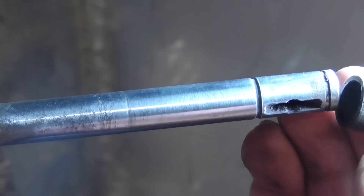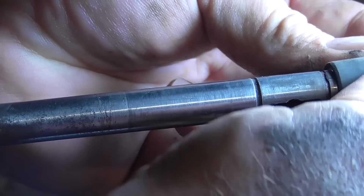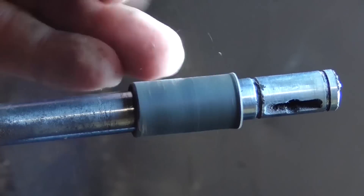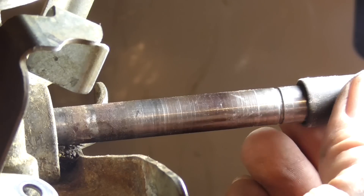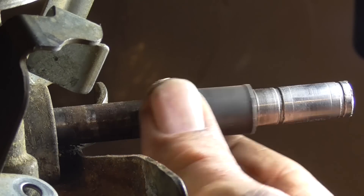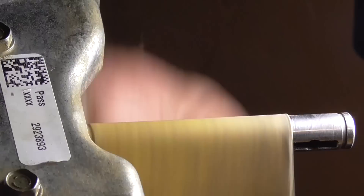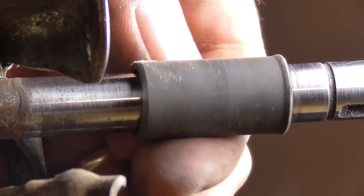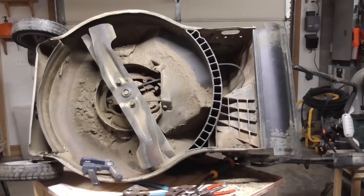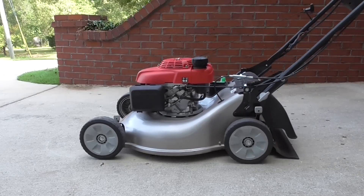That's much better. The other side of the shaft is not as rough, but I'm going to clean it up anyway. Insert the bushing and it turns free. I reassemble everything and the rear wheels no longer lock up. I had an easy time cutting the lawn after this real fix.